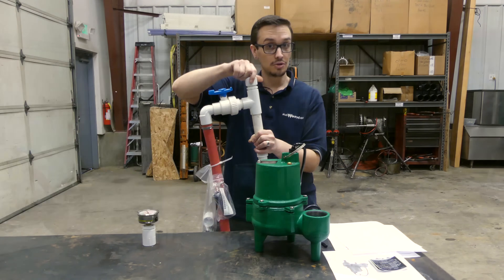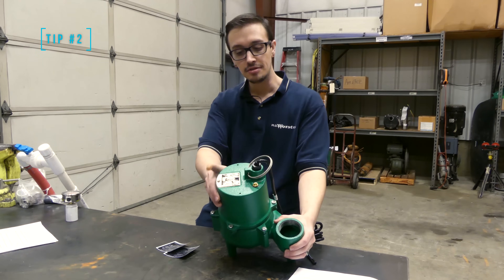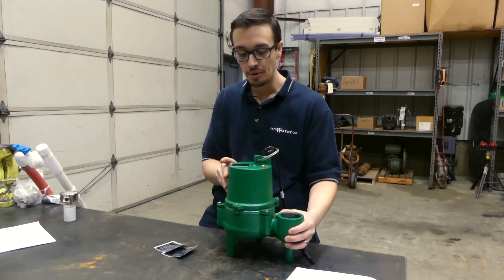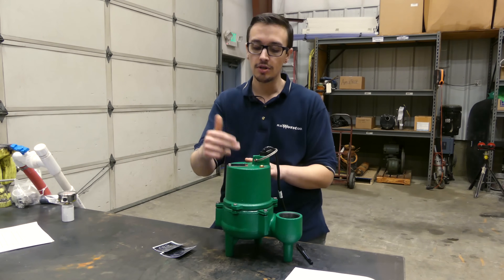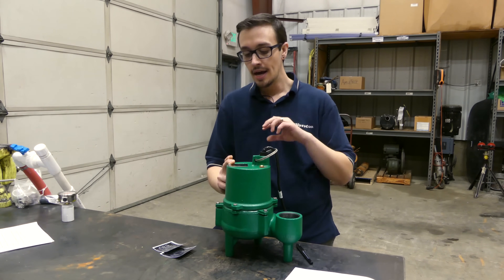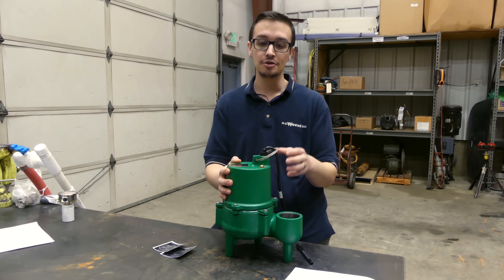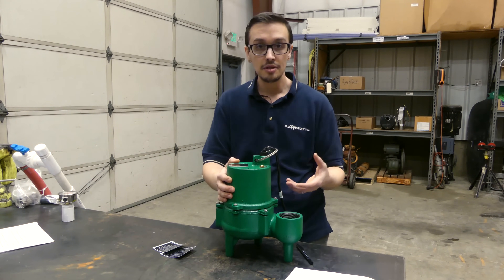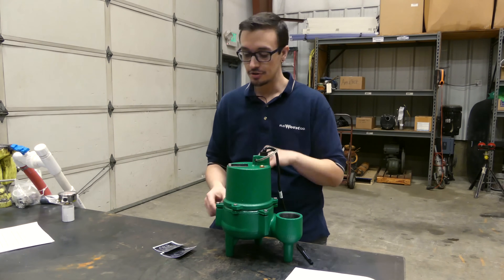On to tip number two. You might recognize this information plate on top of this pump. It has all the information about the model number, voltage, horsepower, amperage, as well as the date of manufacture. That's all extremely important information for replacing the pump as well as verifying warranty using the date code on there.